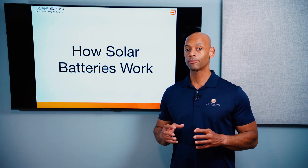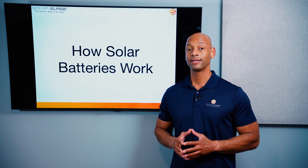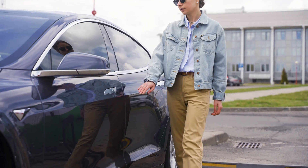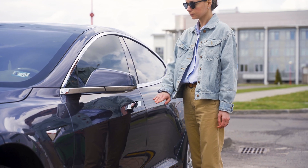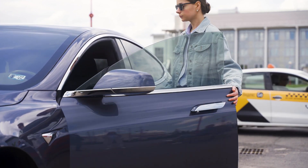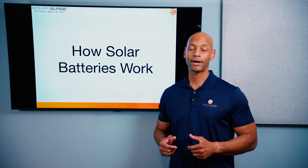With NMC, you can store more energy in a smaller unit of volume and mass, which is particularly advantageous for vehicles because you have to carry that weight around. The NMC chemistry lends itself well for that and also works well for home batteries, especially when you need high surge power output.